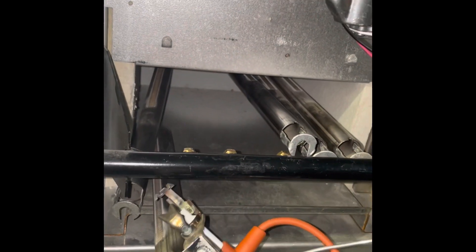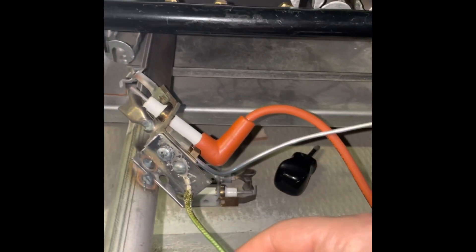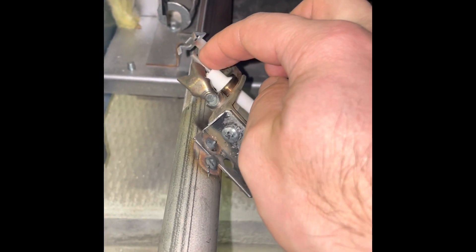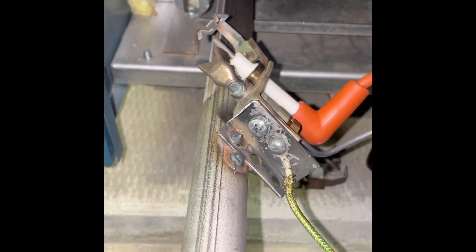When you look at this, you have your ground wire here, this is where your ignition source comes in, and this is your sensor wire right here. What happens is sometimes they just get dirty.